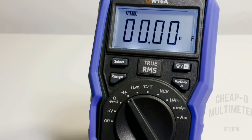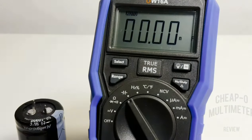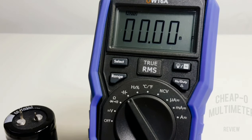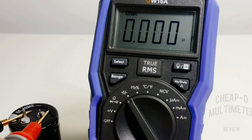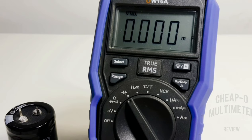This meter has a 60 millifarad capacitance range. Starting with a 10,000 microfarad cap. The spec sheet notes that for the 60 millifarad range the measuring duration should be over 30 seconds. For 10 millifarad I'm assuming three to five seconds. Let's find out — definitely longer than five seconds, but wow, spot on at 9.99 millifarads. Took about 12 to 15 seconds.